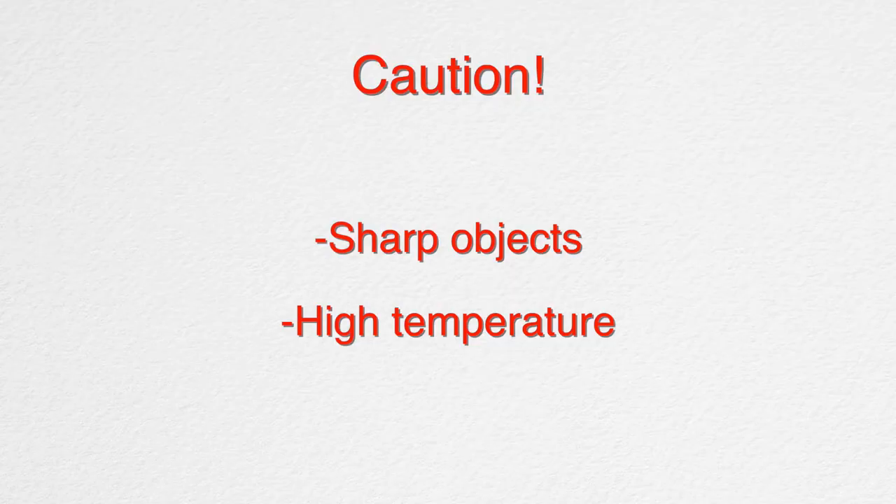Quick disclaimer: we're dealing with sharp objects as well as high temperature objects later, so please be careful. I highly recommend that you read the safety instructions of the products that you buy. Simply put, if you're careful and use common sense, you're going to be just fine.